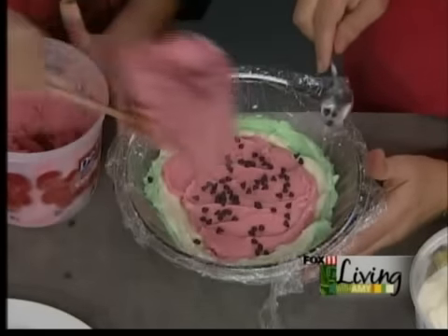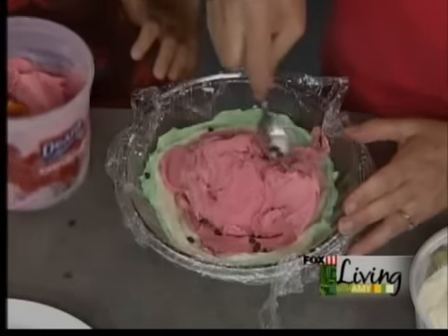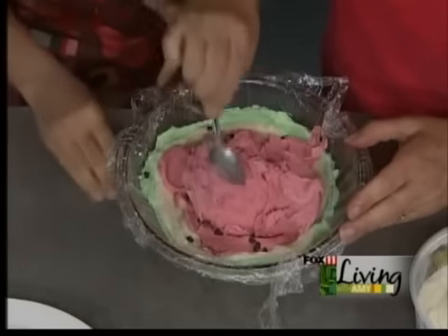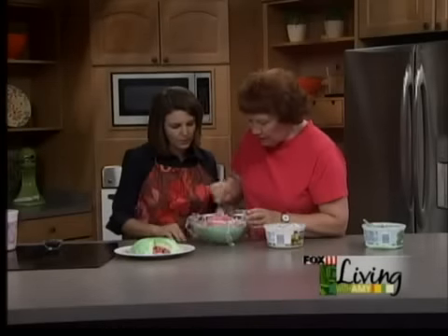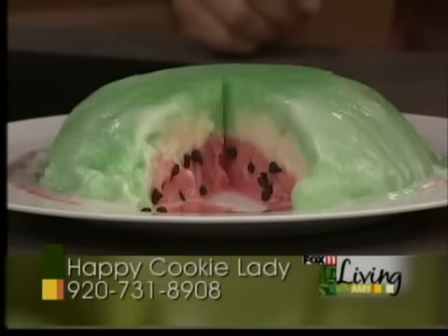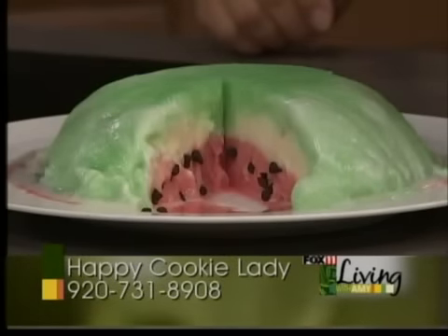Just enough to fill it to the top — there's a little bit more raspberry than the other flavors, but it'll get gobbled up. You're basically going to smooth it all nice, then cover it and chill it for a good eight hours. And here's what it looks like when it's all done — how cute is that? When you make the slice, it looks just like a watermelon and tastes even better. Christine, that's so cute — thank you so much. You can find the recipe for this on our website.